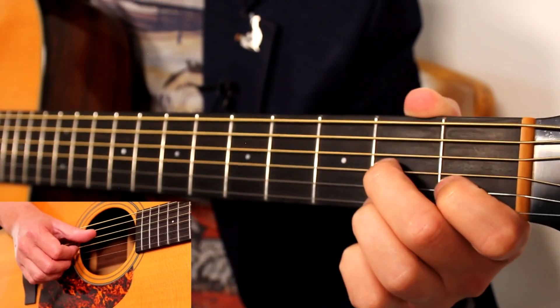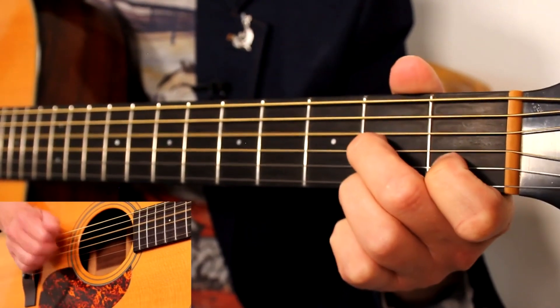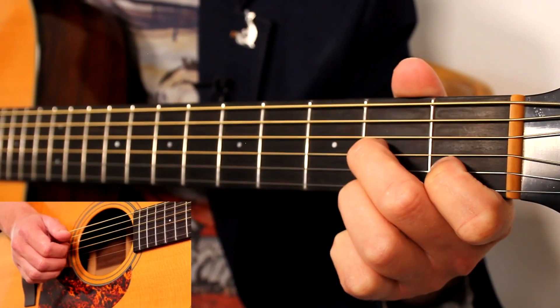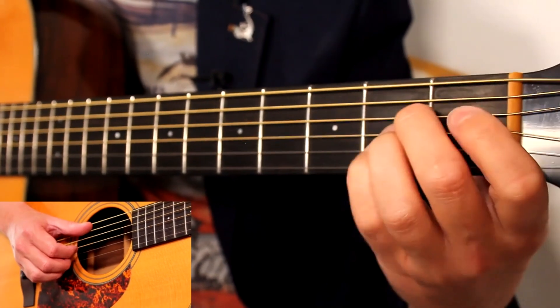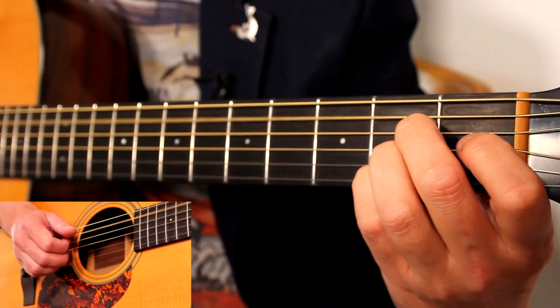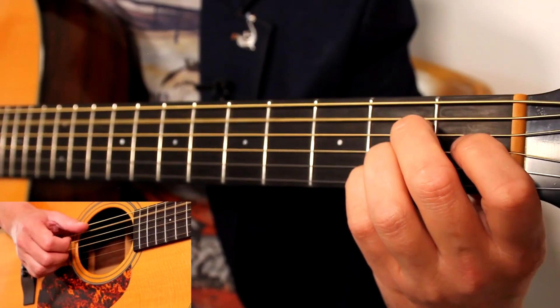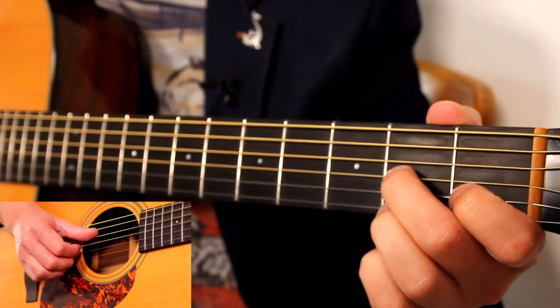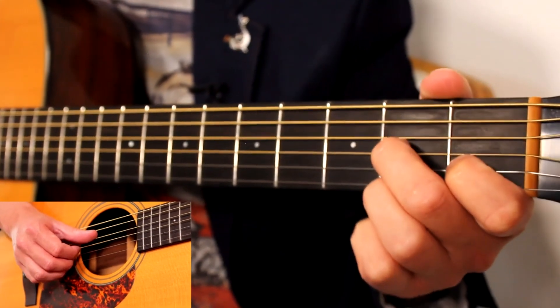Bar 7 is the same D7 bar that we had in bar 5. And then this A chord — come back to it, lift up the little finger. Pinch A, D and B. Then play that individual second fret on the B string. Open on A. Open on E. Second fret. Then bar nine — that same D7 idea again for the third time.